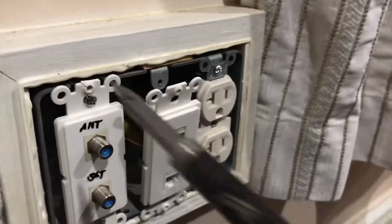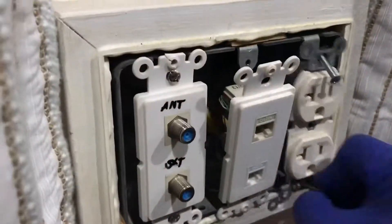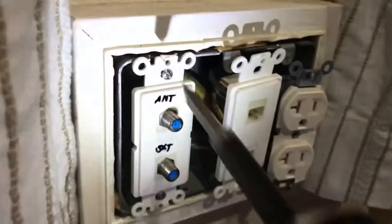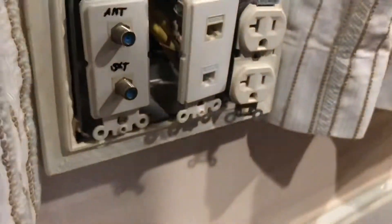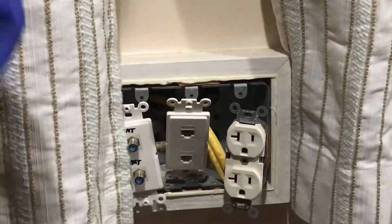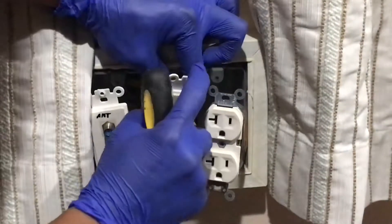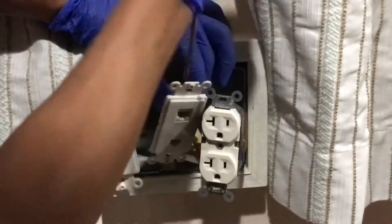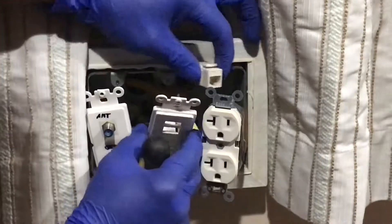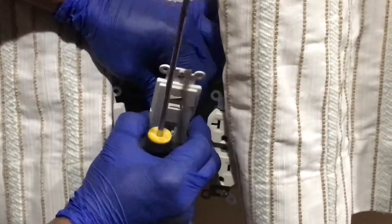Remove the two screws off of the electrical outlet, including the two screws off of the coaxial cable connectors. Using a pry tool, we disassemble each port attached to the face plate by pressing down on this latch here. Each of the ports has its own latch hooked at the back of the face plate. Push down the upper latch, pull the port away with the other hand, repeat the same procedure on the lower port, and release the face plate.